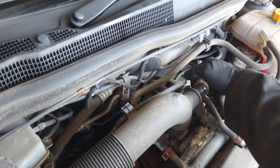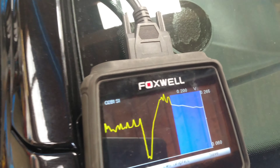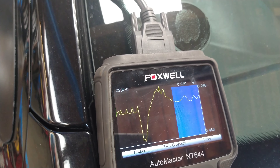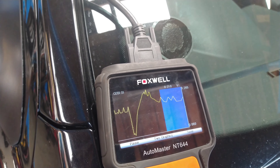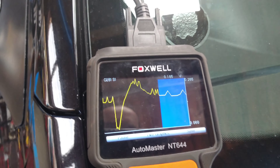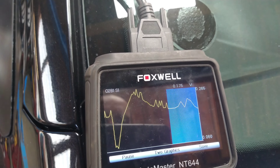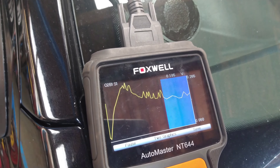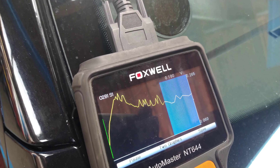I'll put this back on so it doesn't have a vacuum leak. It's just not changing at all — a non-responsive O2 sensor. You could do more tests and check the heater side of the oxygen sensor, but at least we know the signal side doesn't change when I put spray in it.